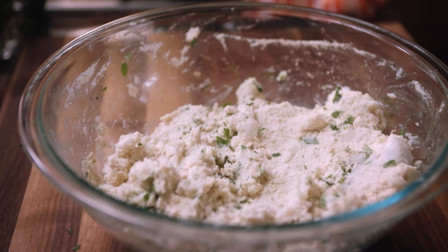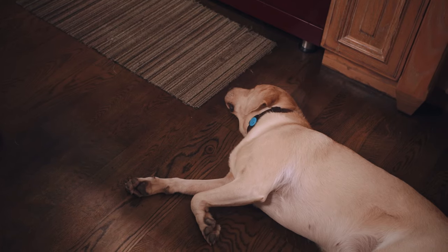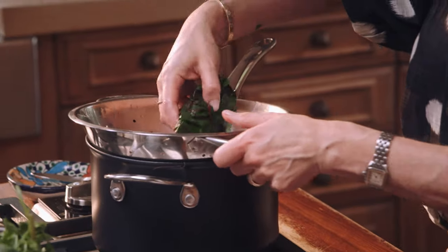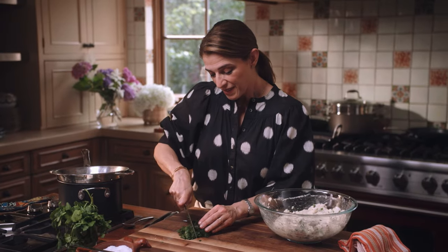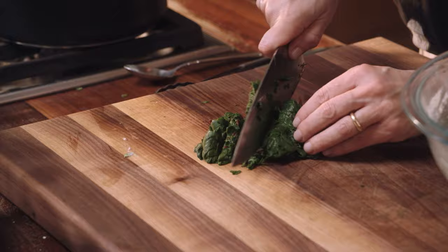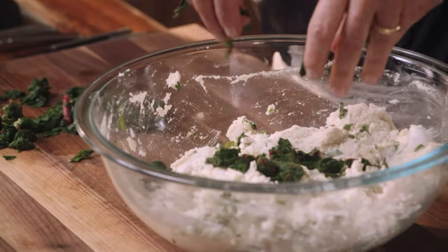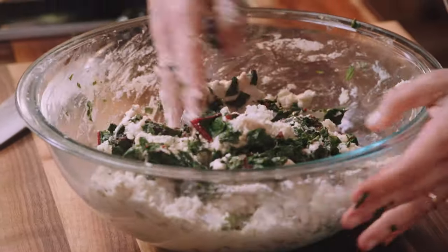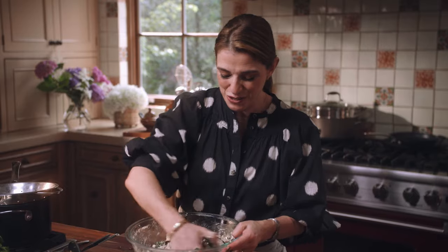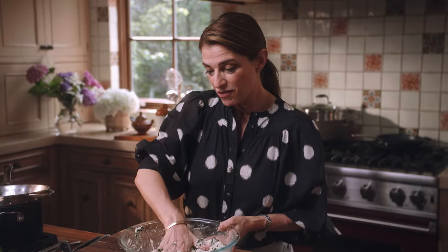I'm gonna rinse my hands, then finely chop my chard. Now I'm gonna add this to my masa and mix it all together. This masa feels so incredibly delicious. My masa is ready.